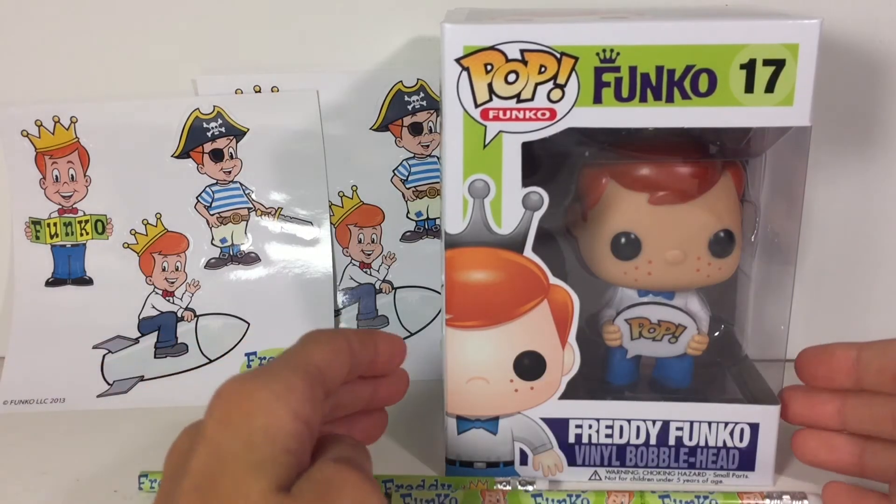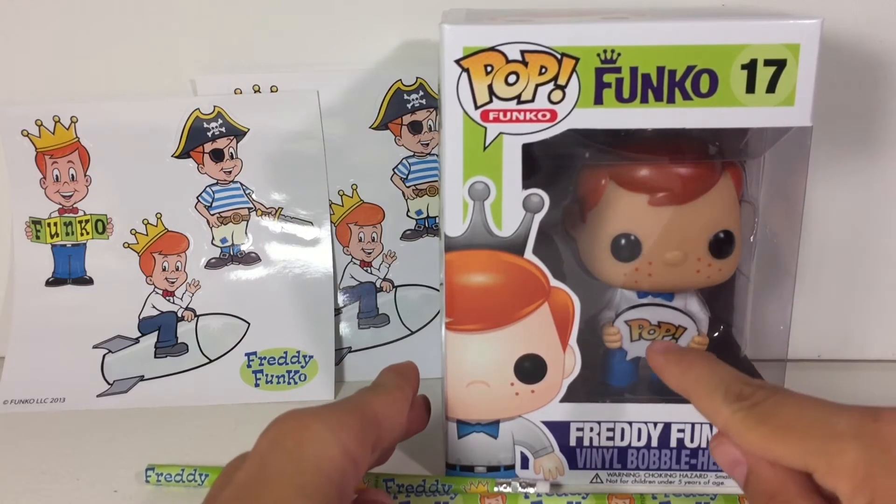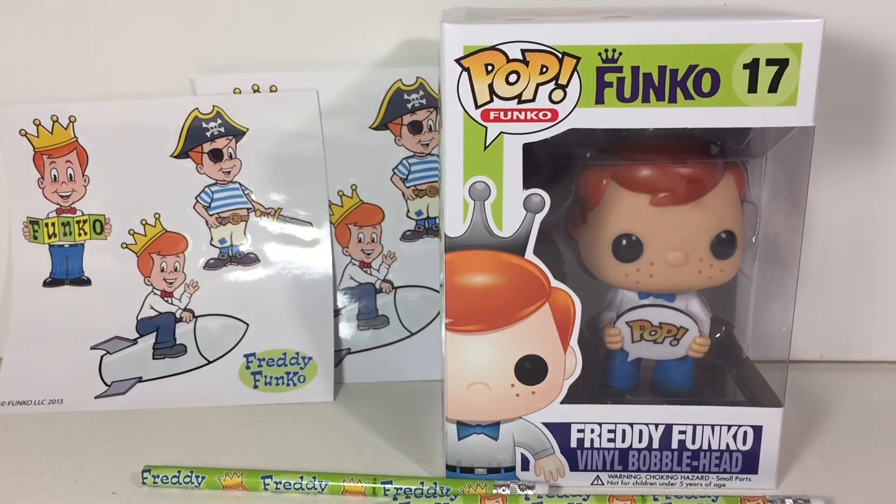Most people do not have Freddy Funkos, and I think the original Freddy — like this one, with the pop — and they have so many variations now, that just the original Freddy is something worth buying.